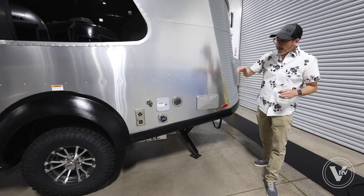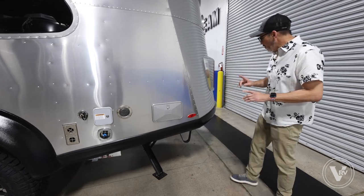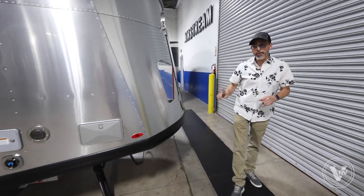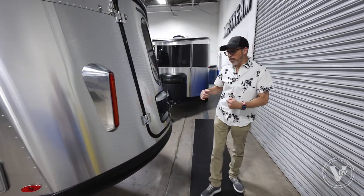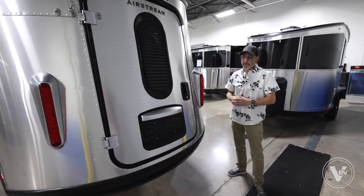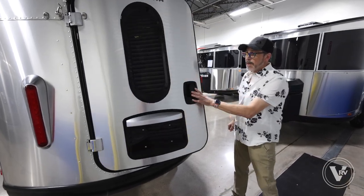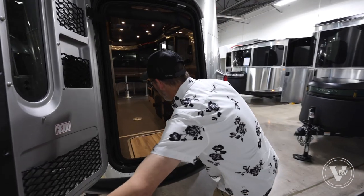There's an outside shower — really nice when you're out camping and want to wash off on the outside. One of the nice things Airstream did for 2023 on the Base Camps is they've gone to composite base flooring on all the trailers, as opposed to plywood — something they did in 2021 on the regular traditional trailers but just implemented in 2023 for the Base Camps.